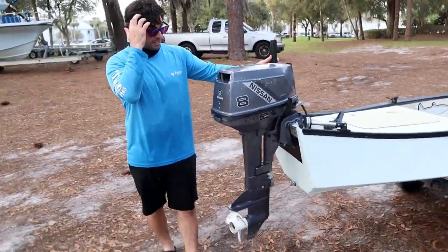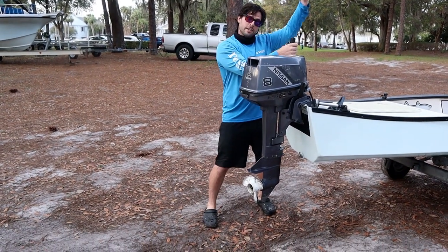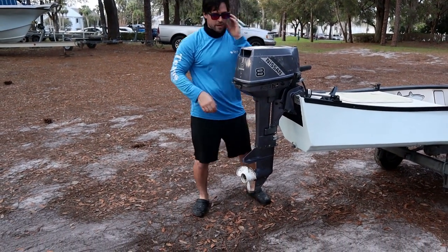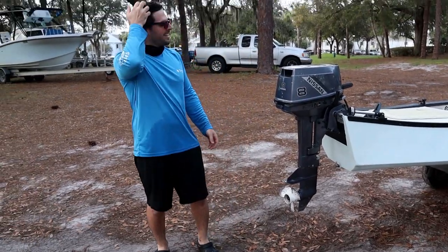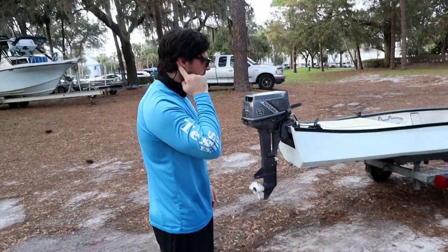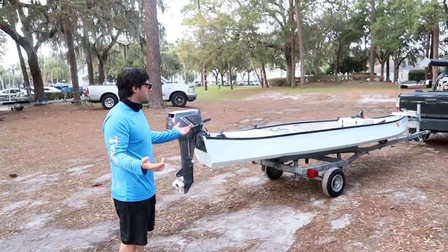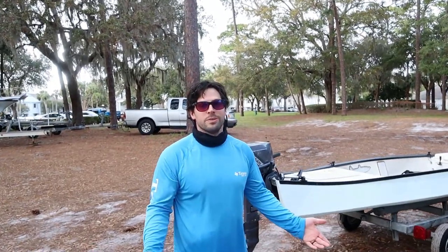Here's the motor — it's a little bit older, 8 horsepower Nissan. We're pretty much instantly going to get a tiller extender that goes on here so you can drive it from up front. I'm getting eaten by bugs — and yeah, it's got a small jet ski trailer, nothing too special, but it works and does the trick.